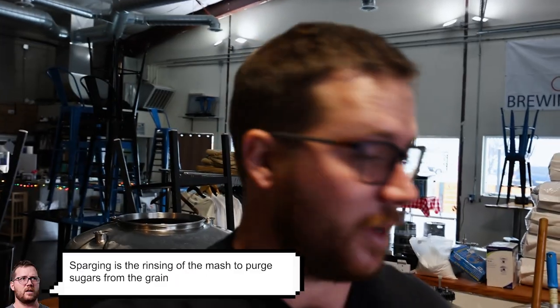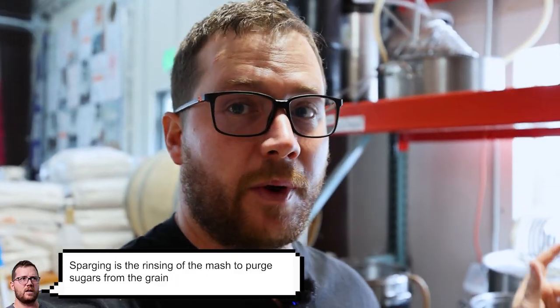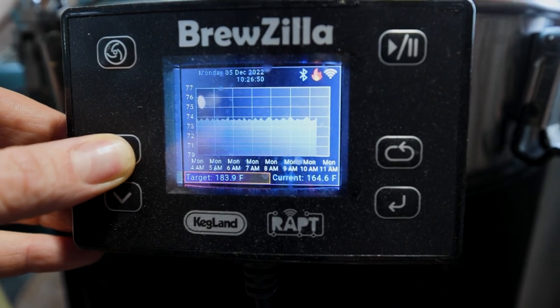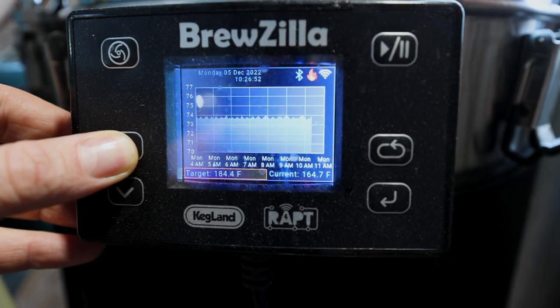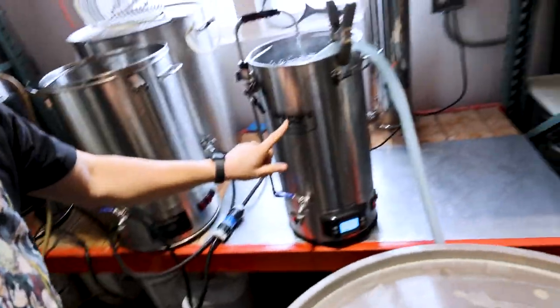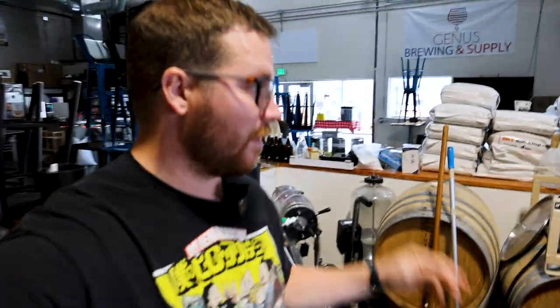We're now ready to start sparging. We're going to raise the temperature to a little higher — closer to 170 — for a true mash-out, to save a little gas in the big kettle, and then start adding sparge water into the top. We need about double the current water volume for sparging.